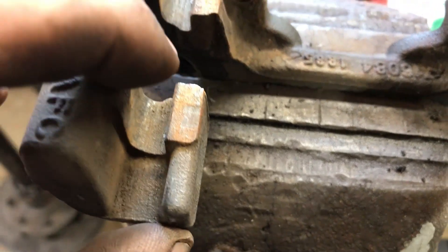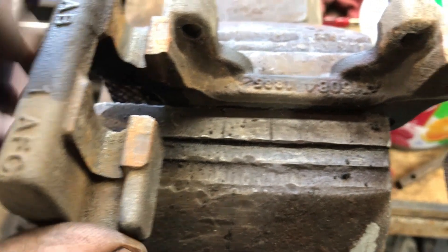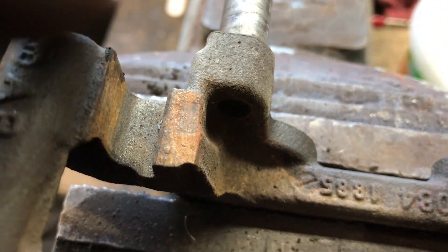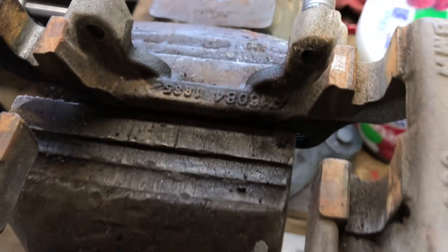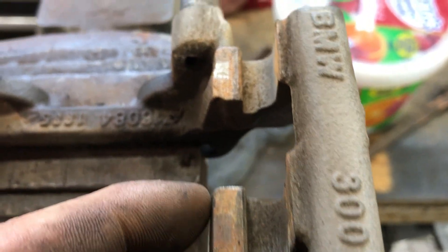Real quick again on this caliper bracket - the pads are supposed to slide in there. See where they've been sitting, see how rusty it is? Even though there was plenty of pad, whoever did it didn't use any brake grease. So this is obviously the importance of brake grease.